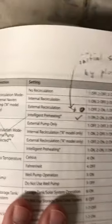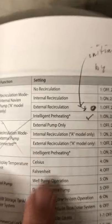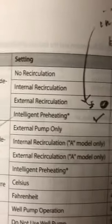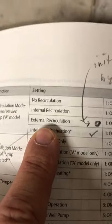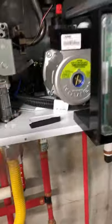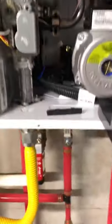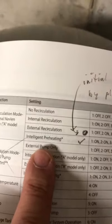When I bought the unit my plumber said this is pretty cool because you can do intelligent preheating — it knows your usage and only preheats your hot water loop when it knows you're getting ready to use water. But he hadn't turned it on; he just had external recirculation set. External recirculation means you've got an external loop going through your house and it's going to run your pump and preheat that loop. Internal means it's just going to reheat the water inside the unit.